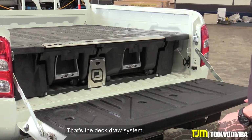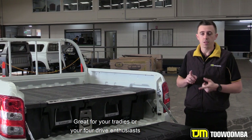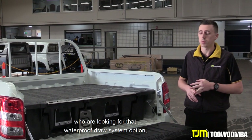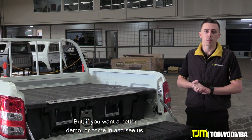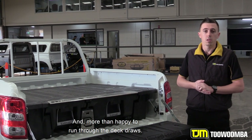So there you go guys, that's the deck drawer system. A really durable drawer system, great for your tradies or your four-wheel drive enthusiasts who are looking for that waterproof drawer system option without the need of having a canopy or a hard lid. If you want a better demo, come and see us at 35 Taller Street and we're more than happy to run through the deck drawers.